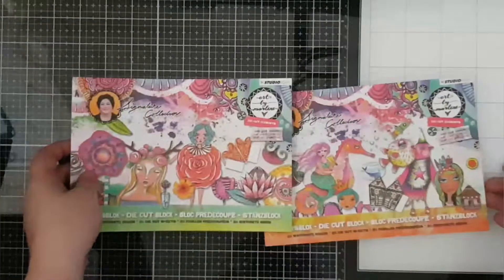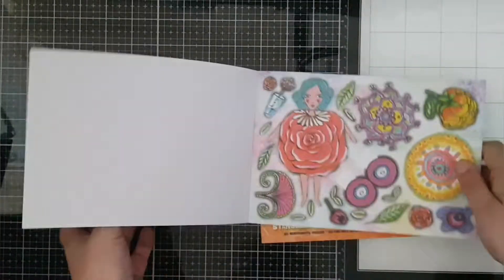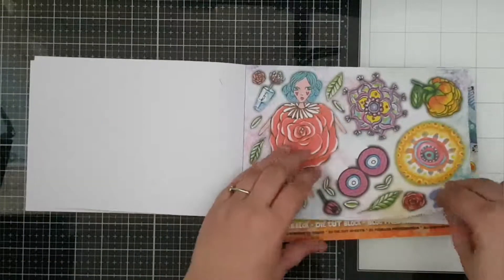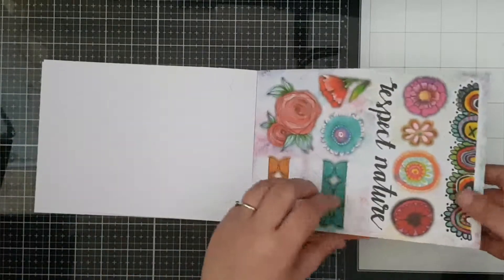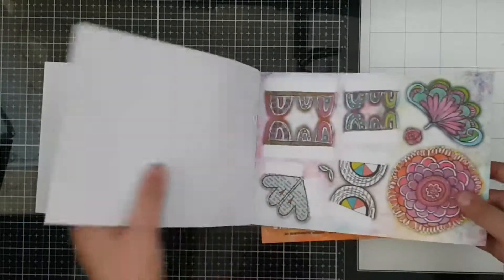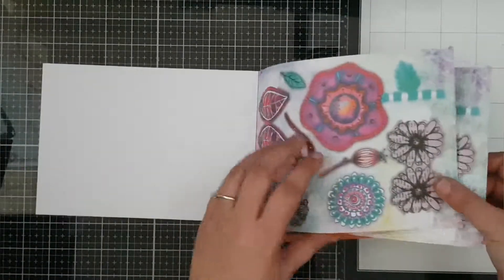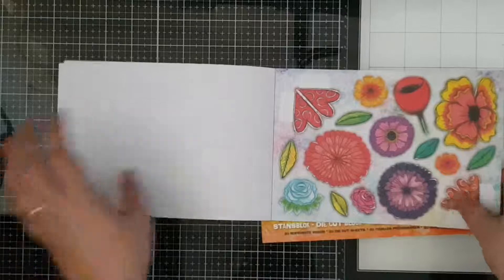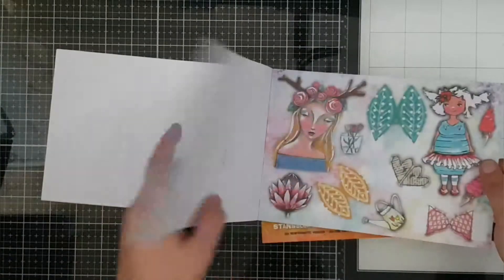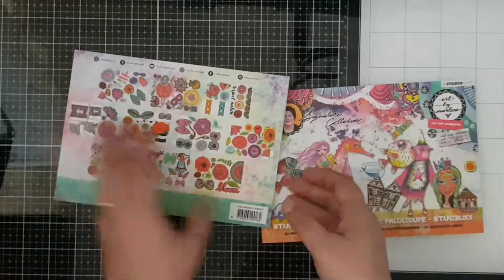Next I have got some beautiful new die cut blocks, and there are two new ones in her new collection. The first one contains a lot of flowers — all really bright and beautiful, as we are all used to from Malene. Every design you get twice — two sheets of each design. It's not just flowers; I can see some beautiful whimsical girls and a quote in there as well.